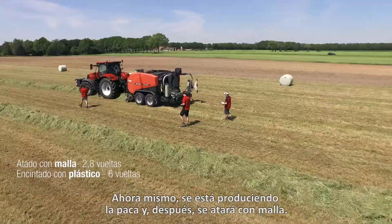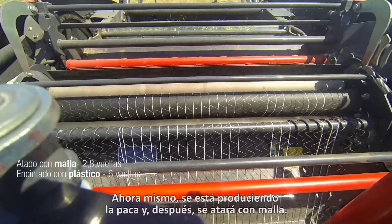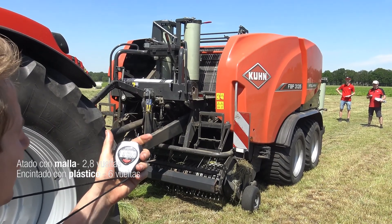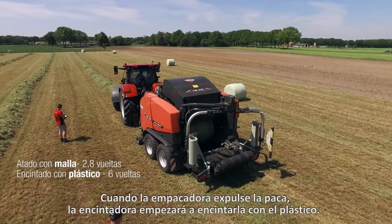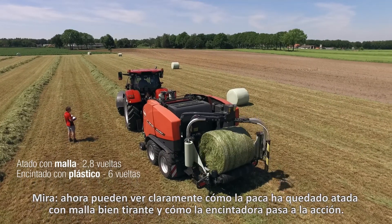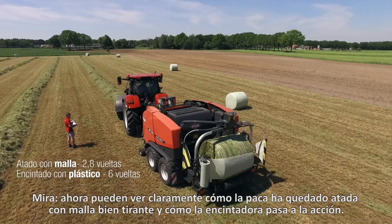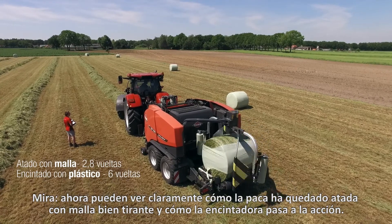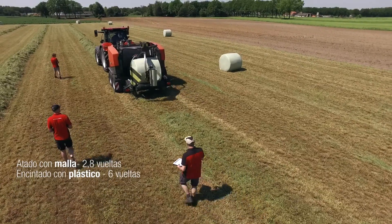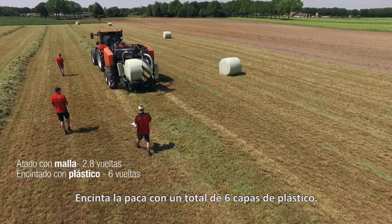The bale is produced and then the net comes around it. When the baler ejects the bale the wrapper starts wrapping it with film. You can see clearly that the net is tightly wrapped around the bale and that the wrapper comes into action. It wraps a total of 6 layers of film around it.